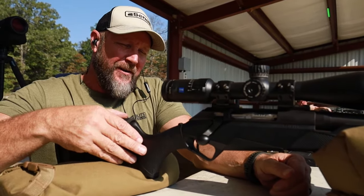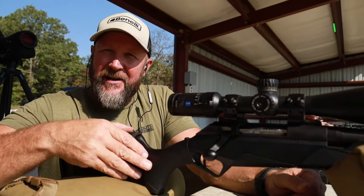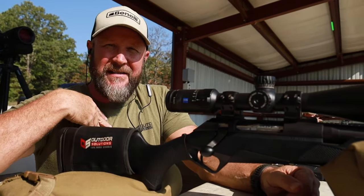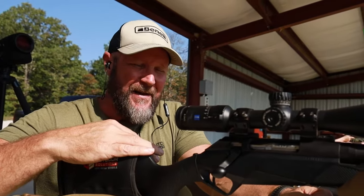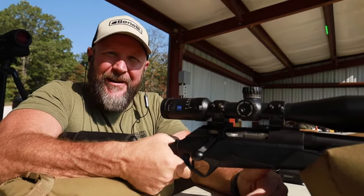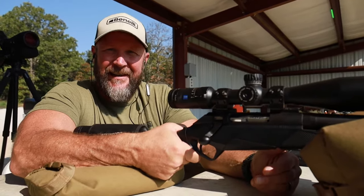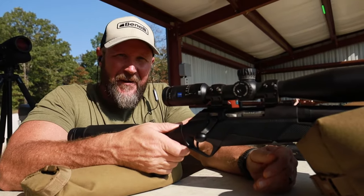Whenever we have our classes going and we start doing our dry fire drills, pretty much everybody does the exact same thing — myself included — because this is how I was taught as a kid. My first firearm was a single shot 20 gauge shotgun that my dad gave to me, handed down from his dad. And he told me, 'Grip that sucker and hang on.' And so that's what I did at eight years old, which was probably good advice for a shotgun because I wasn't very big and I needed to hang on so I didn't get knocked on my butt.